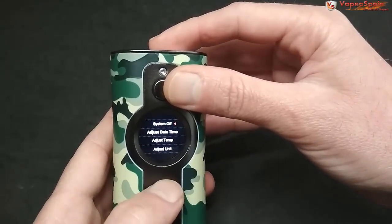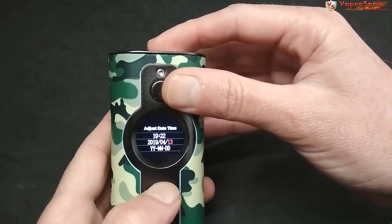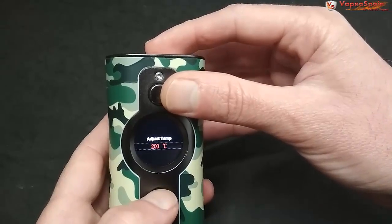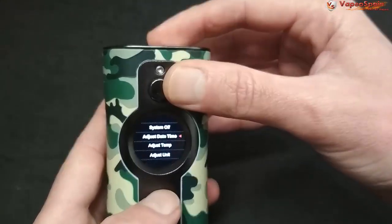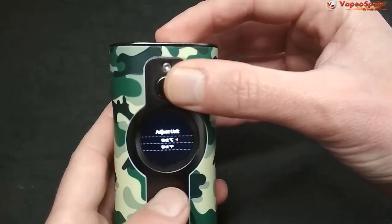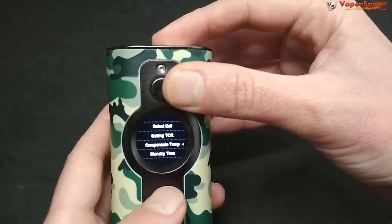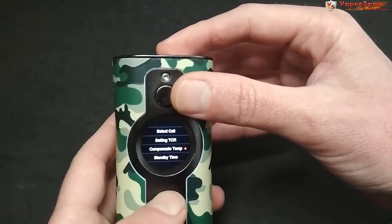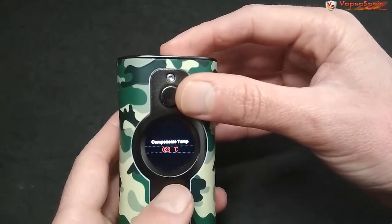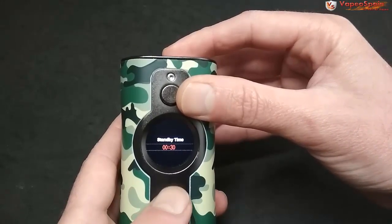Empezamos: system off para apagarlo. Luego el ajuste de fecha — movemos el joystick y salimos. El siguiente es ajuste de temperatura: si lo usáramos en control de temperatura podemos elegir la unidad de medición, fahrenheit o celsius. Más abajo hay temperatura de compensación, que sirve para que el control de temperatura funcione más fino, indicando la temperatura ambiente del mod.